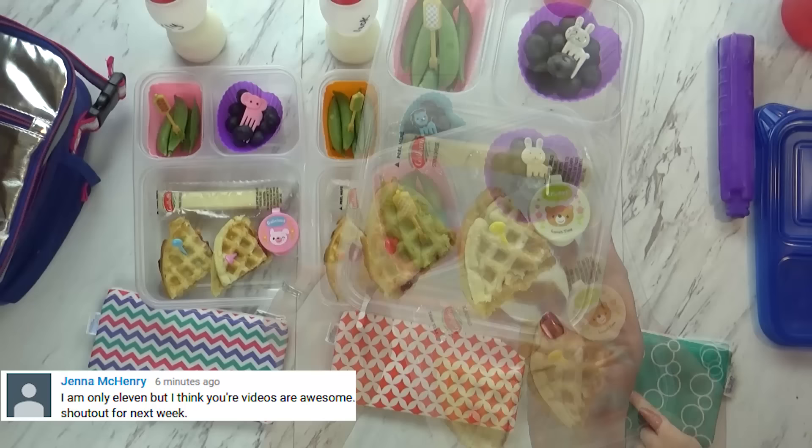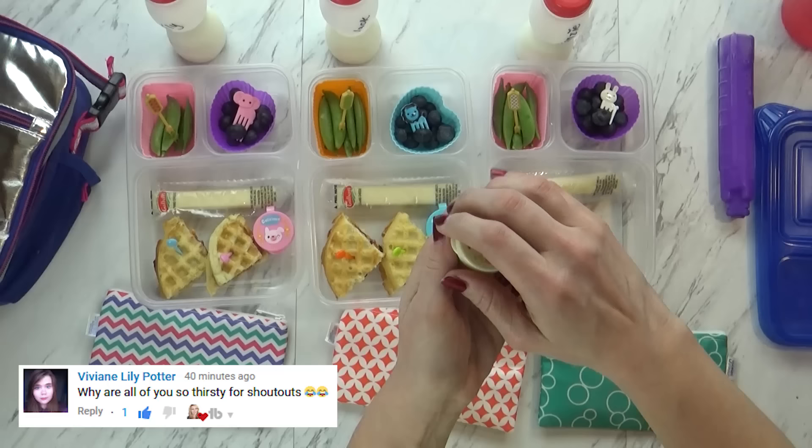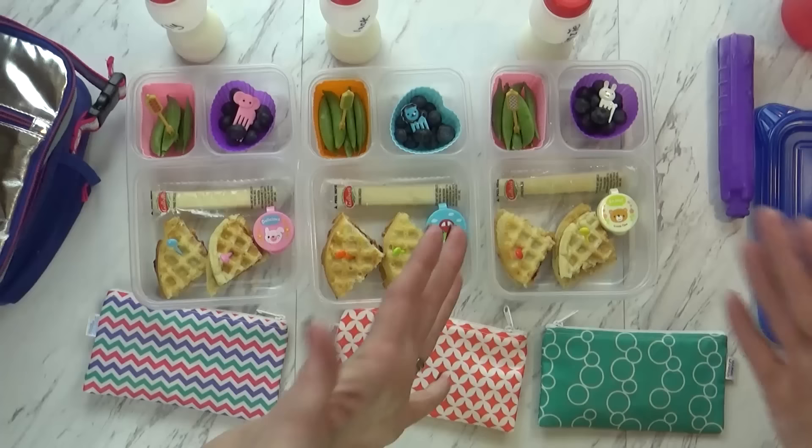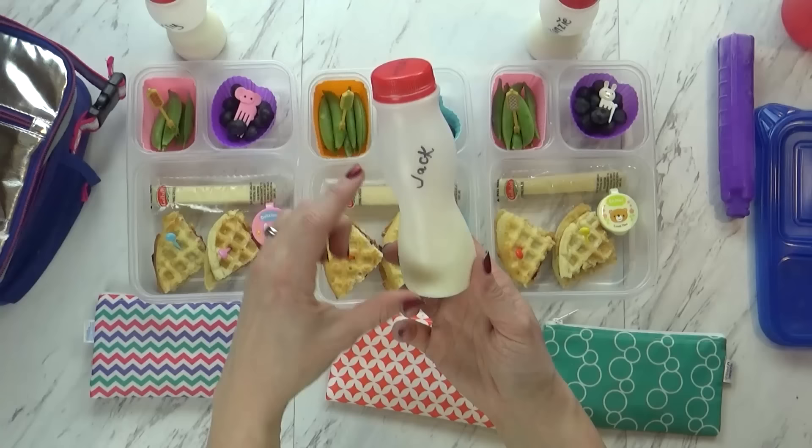Over in this corner I have some sugar snap peas, and on this side I have some blueberries. I'm also sending the kids today with one little string cheese and some ranch for the sugar snap peas. Since we're having PB and J today, I am gonna send the kids with a little bit of milk. I just think that milk goes so well with PB and J. But I only gave them half a milk because this whole thing is a little bit too much for them.